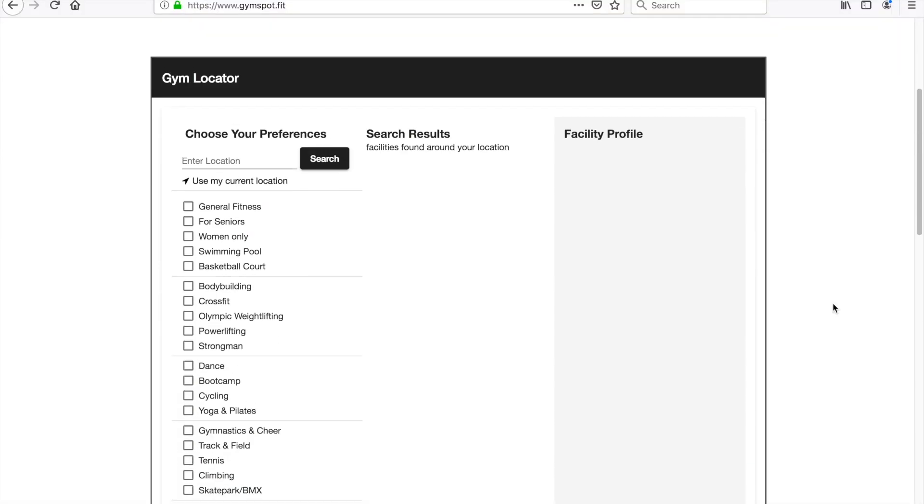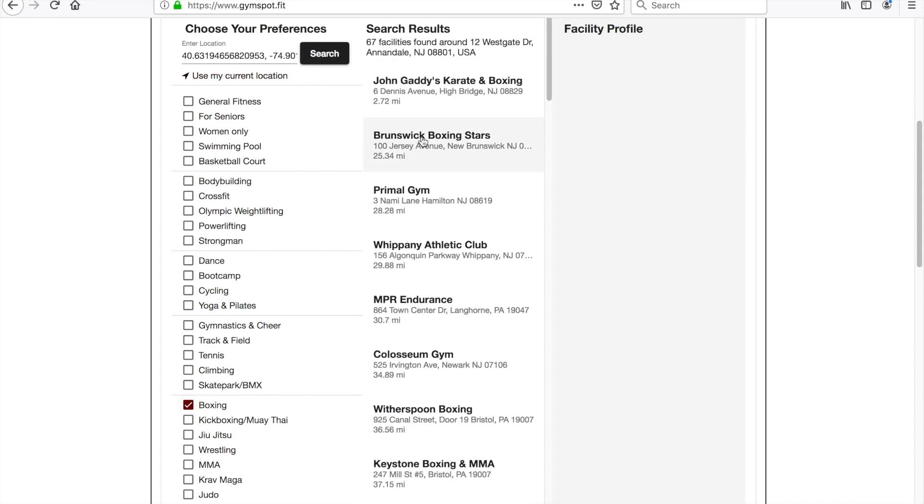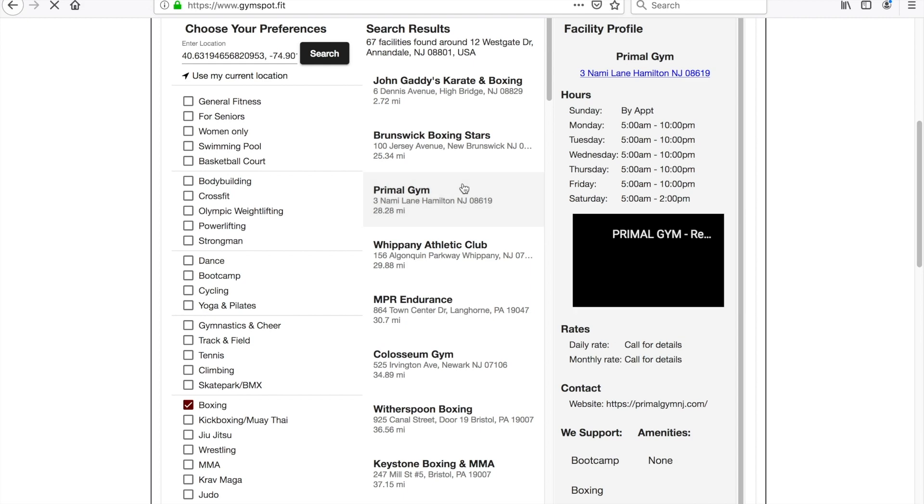If you need to find a place to train, go to gymspot.fit. Tell us where you are, what you're looking for, and we'll take care of the rest. Gymspot — the world's best gym locator.